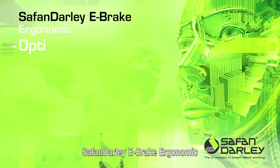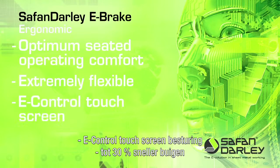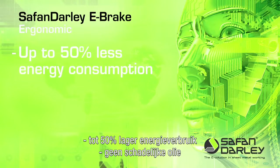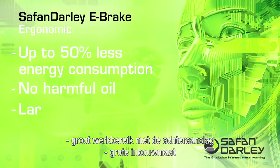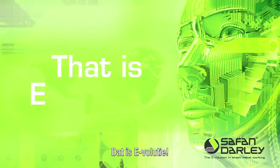Safan Dali e-brake ergonomic: optimum seated operating comfort, extremely flexible, e-control touch screen operation, up to 30% faster bending, up to 50% less energy consumption, no harmful oil, large working range with the back gauge, large beam opening. That is evolution.